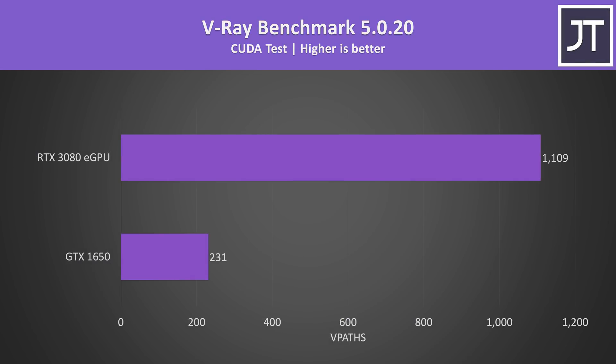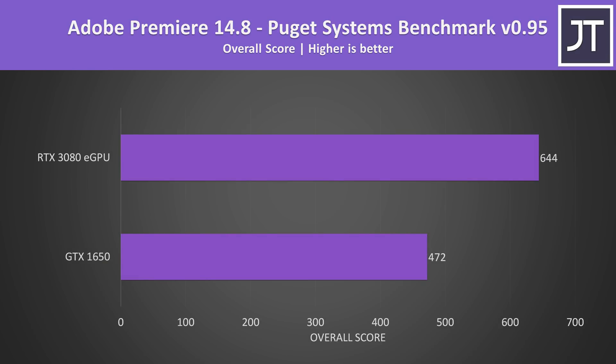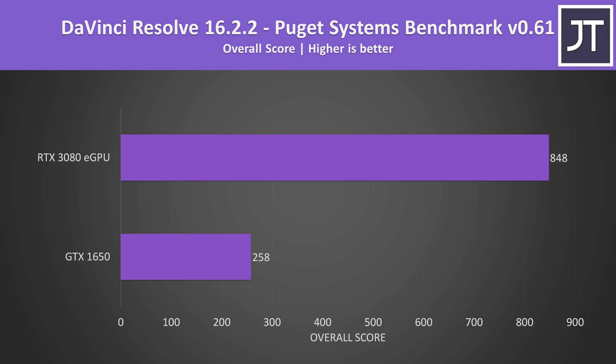It's not all just about gaming — I've also tested the X13 and XG Mobile in content creator workloads. The V-Ray benchmark uses the CPU to render a scene, and the XG Mobile reached a score 380% higher than the 1650, a huge improvement for 3D modeling workloads. Blender was tested with the open data benchmark using CUDA — the 3080 eGPU completed the classroom test over 600% faster. Adobe Premiere scored just 36% higher with the eGPU, as that software cares more about CPU performance. DaVinci Resolve scored more than 200% higher with the 3080, which makes sense as it depends more on the GPU than Premiere.